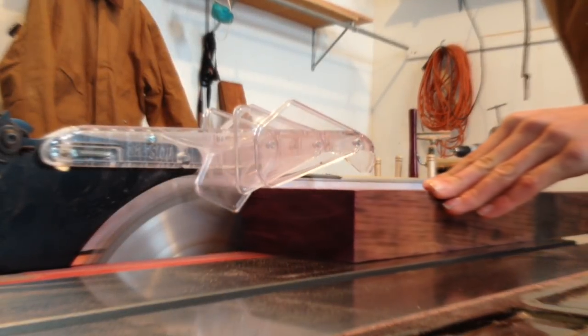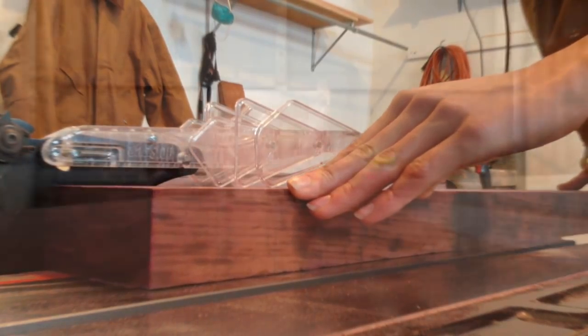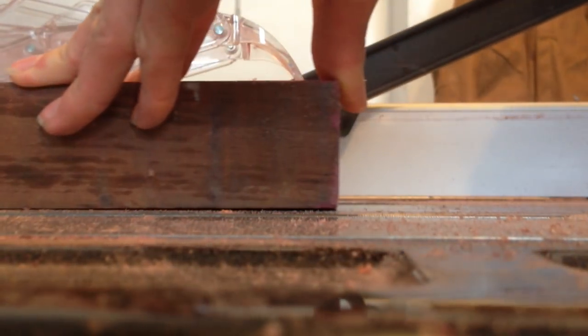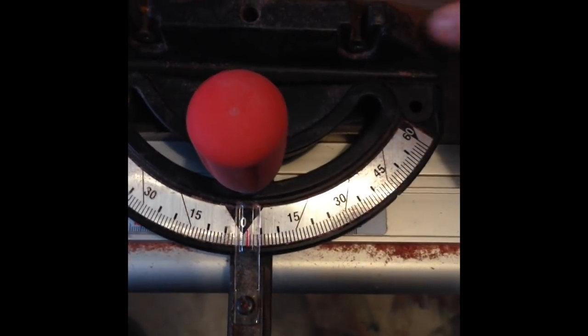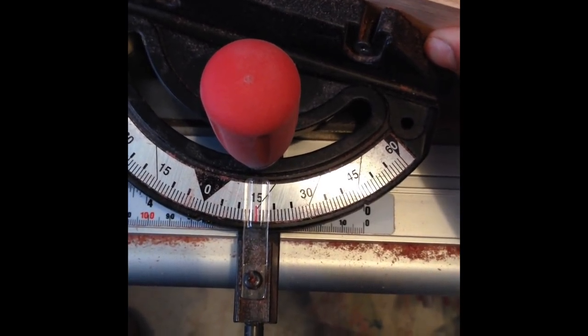To start, I'm working on the first ring. I'm ripping the Purple Heart down to the thickness of the wall that I want to fit the curvature of the bowl. It just happens that it's three inches wide. Now I can set my miter gauge to 15 degrees so that I can cut the 12 segments out.